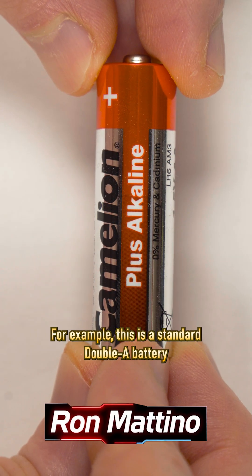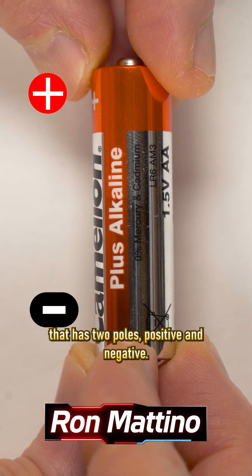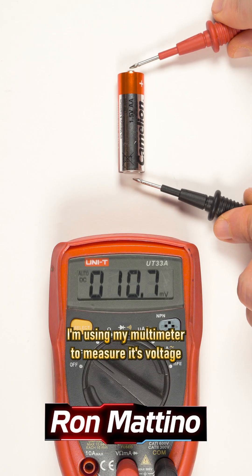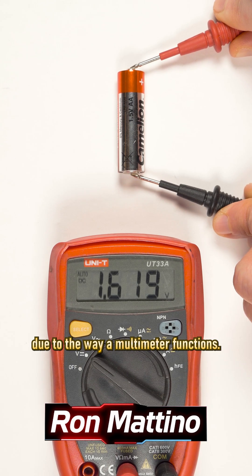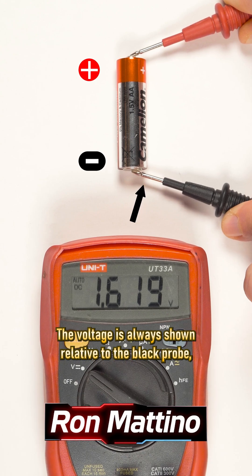For example, this is a standard AA battery that has two poles, positive and negative. I'm using my multimeter to measure its voltage. Due to the way a multimeter functions, the voltage is always shown relative to the black probe.